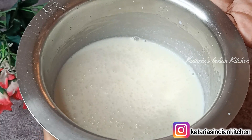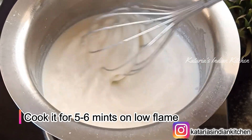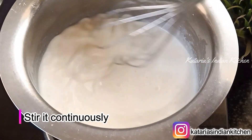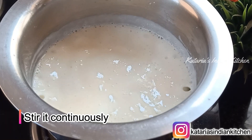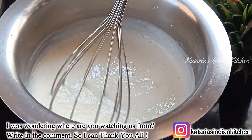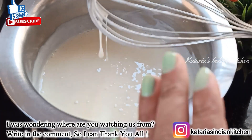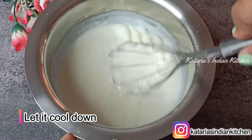Now we are ready to put this on the gas. Keep the flame low and stir the mixture continuously so it does not dry out or stick. We will cook it for 5 to 6 minutes. You can see the mixture is coming together nicely. After 30 to 40 seconds when it is ready, we will take it off the heat and let it cool to room temperature.